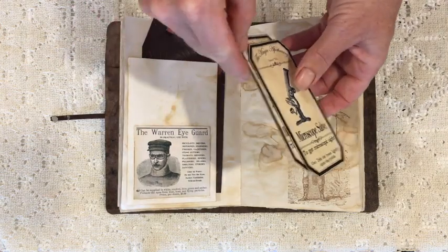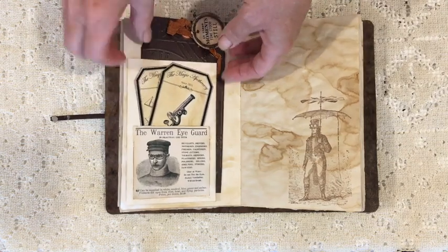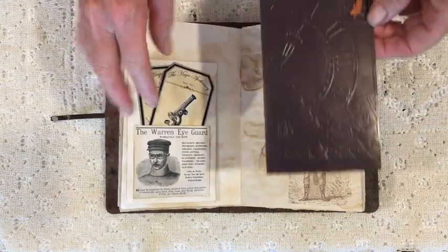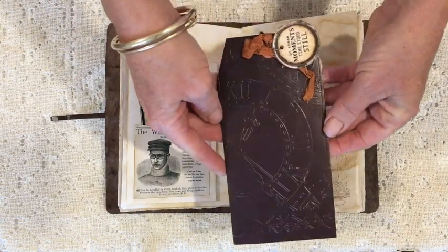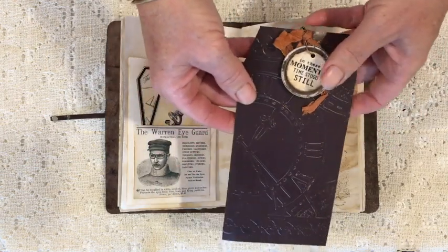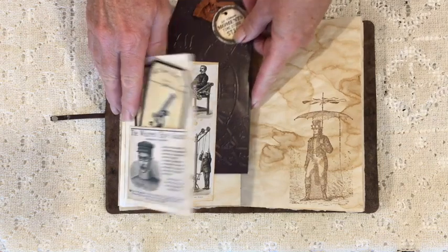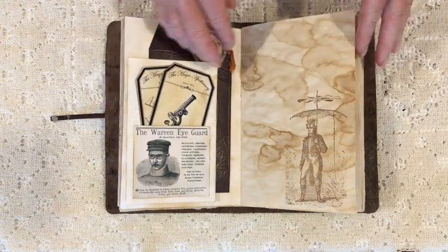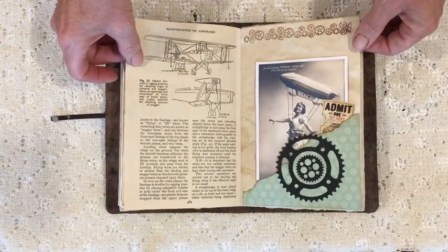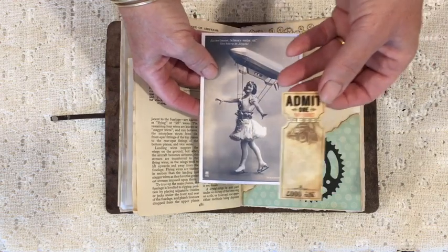Again, some of the Victoria Designs apothecary labels — they have very cool little sayings and I chose ones that fitted with my aviation theme. There's a card I've created with an embossing folder, and a tag I've created with an embossing folder too. I've used tea-dyed paper on the back and done a little bit of stamping, plus some fitness hints for my aviatrix.